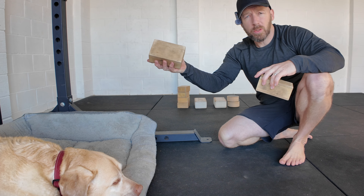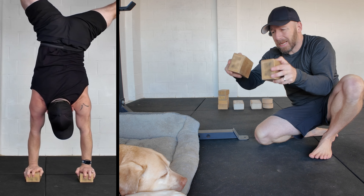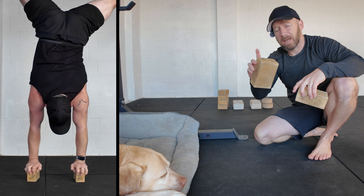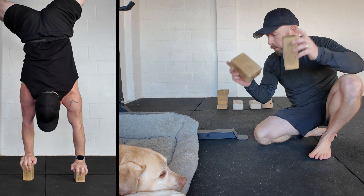I haven't been using handstand blocks as much as I used to, but yesterday I had to do a demo video for a client — this one here where I'm stacking the blocks and turning them over. It's a really cool drill and it reminded me how much fun they are. So I'm going to add them back in, probably to my daily practice or at least every other day when I do a bit of balance work before my strength.